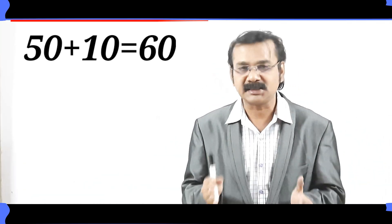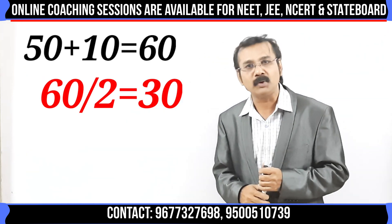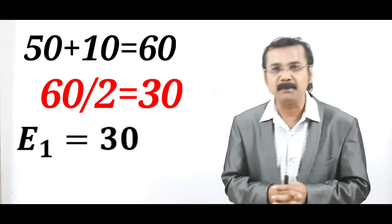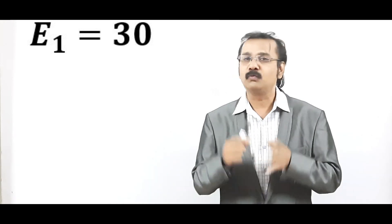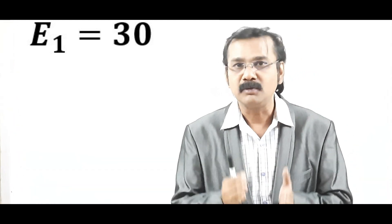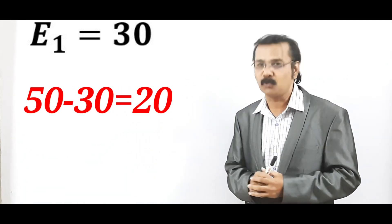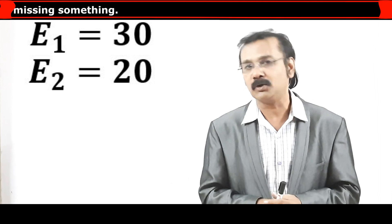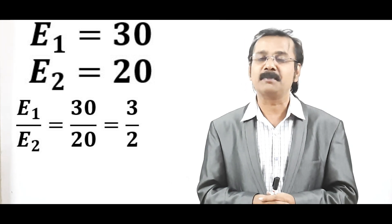For this particular sum, you always divide 60 by 2. So 60 divided by 2 equals 30, which is taken as E1. Rule number 1: add 50 plus 10 to get 60, then divide by 2 to get 30 — that is E1. To find E2, look at 50 and 10: 50 is bigger, so subtract 50 minus 30 to get 20, which is E2. So E1 by E2 equals 30 by 20, and the answer is 3 by 2, which is the ratio 3 is to 2.